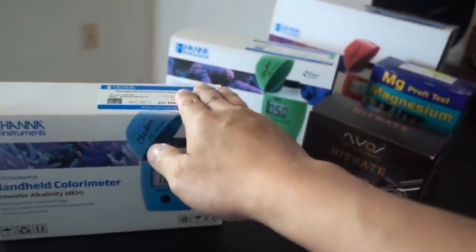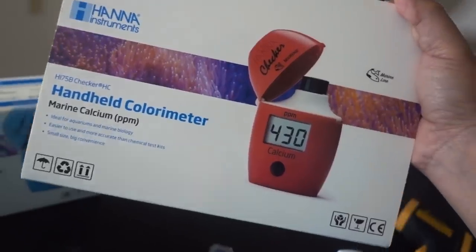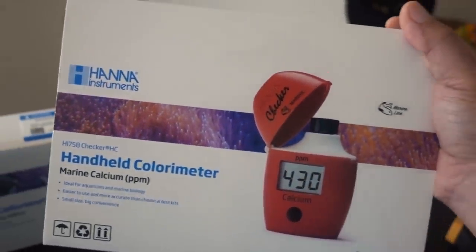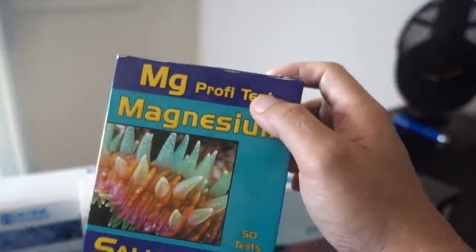In terms of handheld alkalinity checking, this is kind of the gold standard. Now, if it's not obvious, I'm a big fan of HANA, but the calcium kit is a little more cumbersome compared to the other test kits, so I don't use it as often. And once we've got alkalinity and calcium, next up is magnesium. For magnesium, I'm using a Salifert — tried and true. So with the big three — alkalinity, calcium, magnesium — tested, I'm going to test my nutrient levels as well.